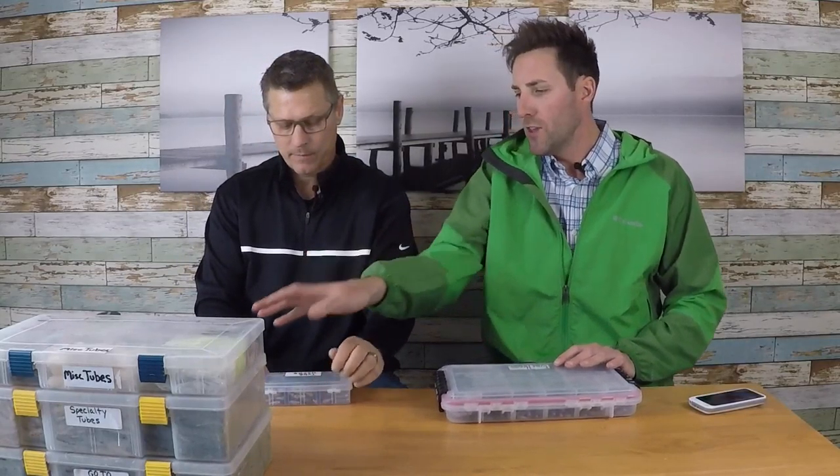There's a lot that goes into tubes. I take it very seriously — I'm pretty fanatical about tubes. I fish them in the spring, I fish them in the summer. Let's get into the tube heads. I like a round ball jig head — I'll go through all that. Let's open up the tube box.